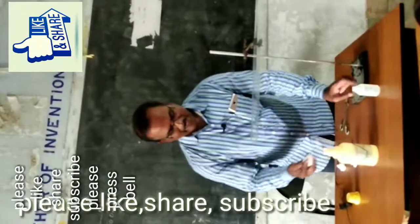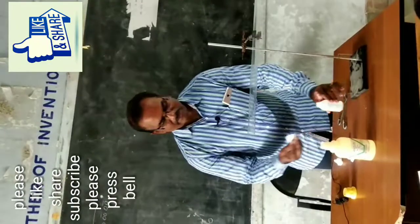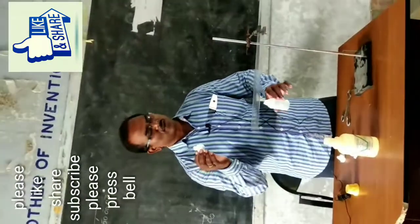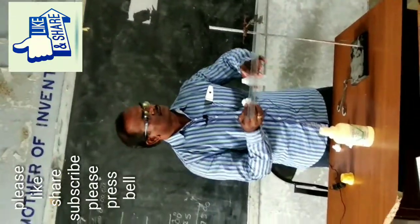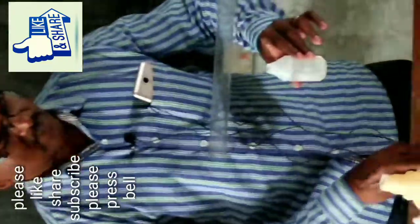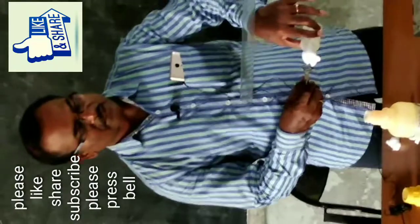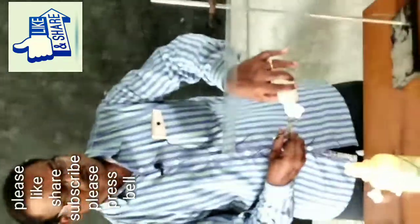Take a piece of cotton ball and make it wet using hydrochloric acid with the help of thomps. Because hydrochloric acid is a dangerous solution, don't touch it with your bare hands — make it wet with the help of thomps.